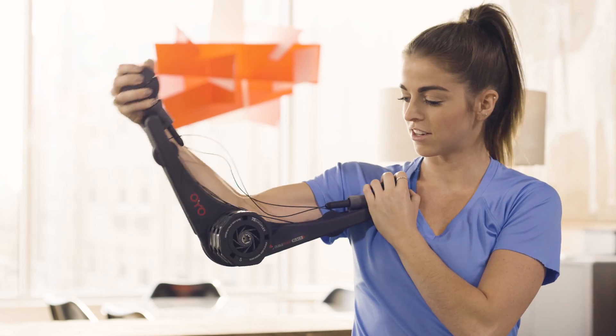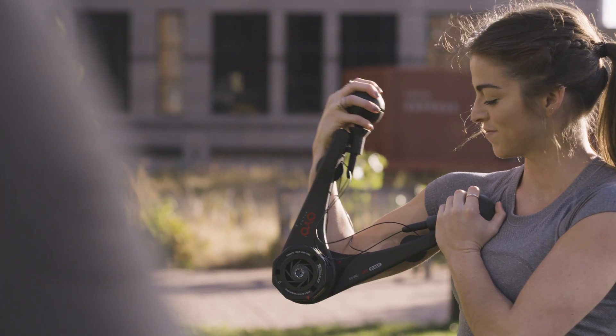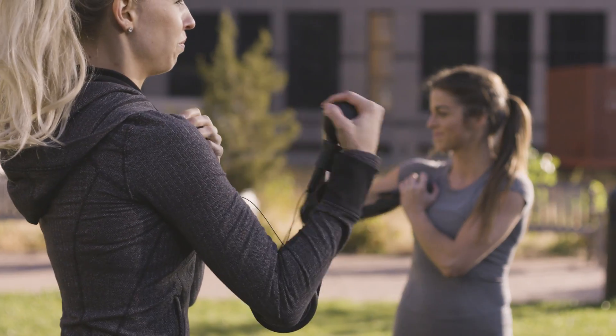Plus, it comes with expert support, workout videos, a proven workout plan, and nutrition advice to help you achieve the results you want on your terms and your schedule.